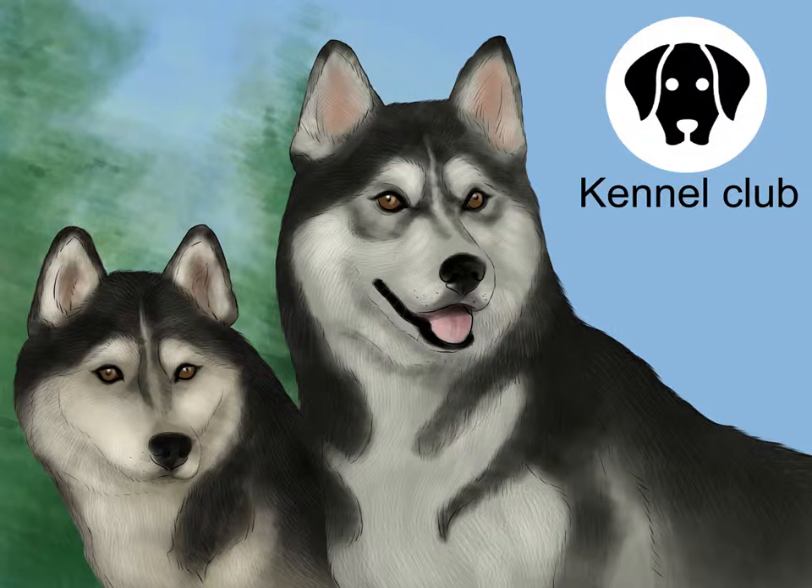Make sure both dogs are registered with a kennel club. If maintaining a pure husky bloodline is important to you, both dogs should be registered with the American Kennel Club, the Continental Kennel Club, or the United Kennel Club. Both dogs need to be registered with the same club in order for the puppies to be eligible for registration. Research the bloodlines of both dogs to learn about potential health problems or temperament issues.